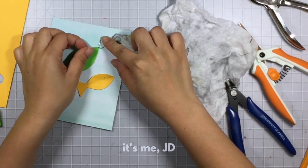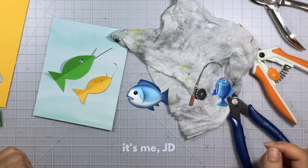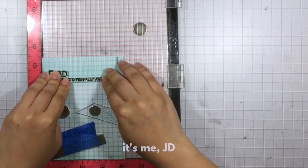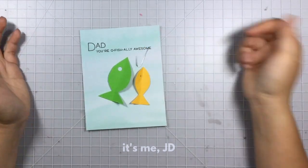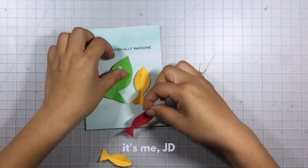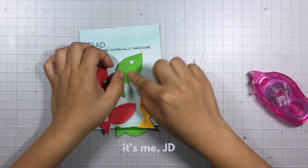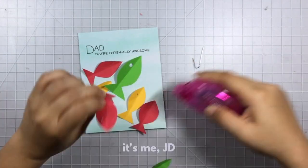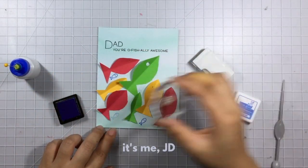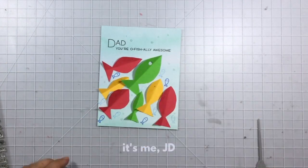I thought it would be cute if they were getting caught by a fisherman — but wait, that's kind of morbid. Yeah, this card just took a really dark turn. What happens when a fish gets caught? It's not a happy ending, especially for a father fish and a child fish. Happy Father's Day — we're going to be someone else's dinner. Cool, thanks son. After stamping my sentiment and regrouping, I had to figure out a solution to my awkward scenario of father-son murder. So I decided to make more fish so it's a group of fish swimming and not getting caught and not getting eaten. I folded all my little fish in half and added adhesive to one half so they'd stick out for a little more dimension — to make this card a little more happy and not dark and scary. I'll stamp some more happy alive fish, then add some coordinating jewel drops and this card is officially a happy Father's Day card.